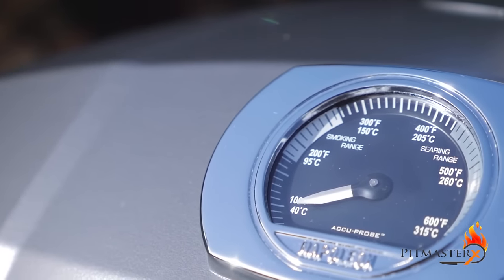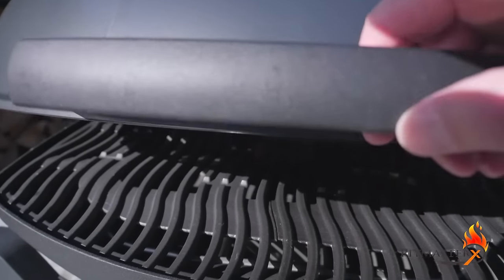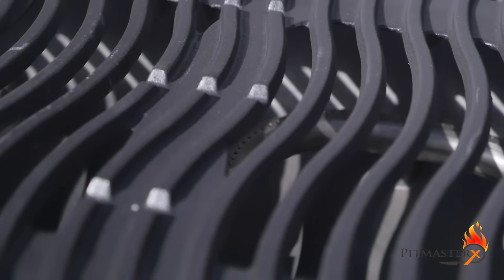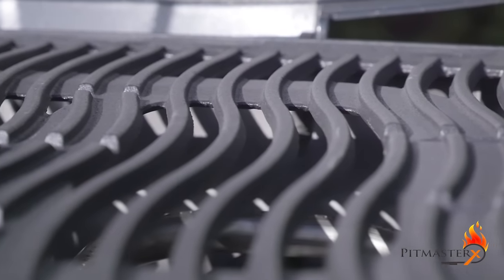It has a large cooking surface on which you can cook 18 burgers at the same time. The grill grate is made of porcelainized cast iron, which prevents rusting and does a good job of retaining heat. You get 5 years of warranty on your grill grate.